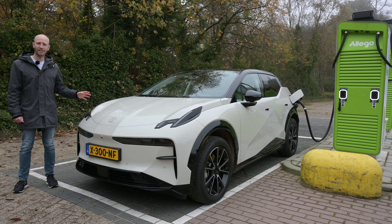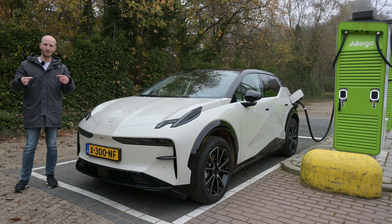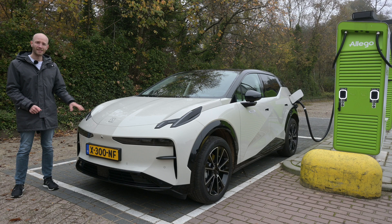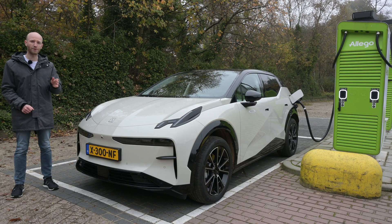How fast can this Zeeker X accelerate to its top speed, and how long can it drive at that speed? My name is Bastia and welcome to Electri-Con Wheels. This is the Zeeker X long range, which means a 0 to 100 time of 5.6 seconds and a top speed of 180 kilometers per hour.